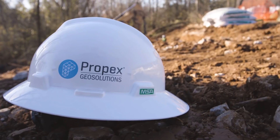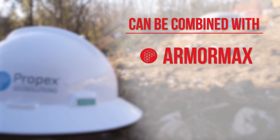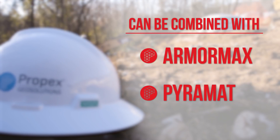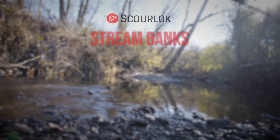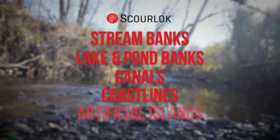Scour Lock can also be combined with other Propex engineered earth solutions such as ArmorMax and Pyramat to optimize design. Scour Lock can be used to protect stream banks, lake and pond banks, canals, coastlines, or even to create artificial islands.